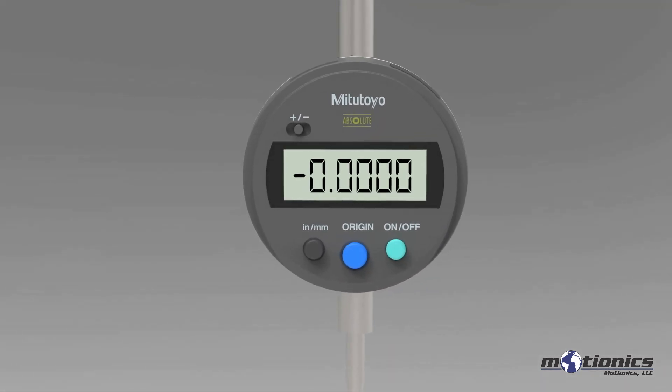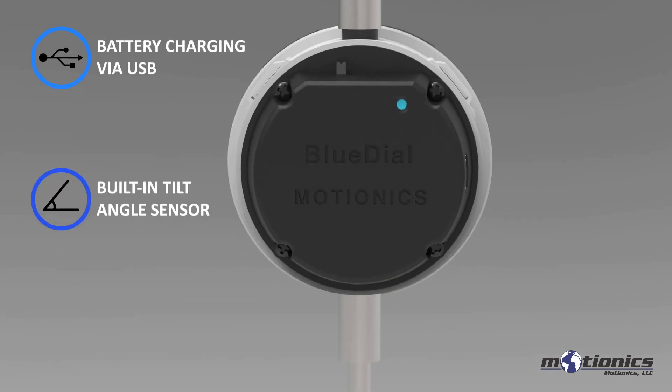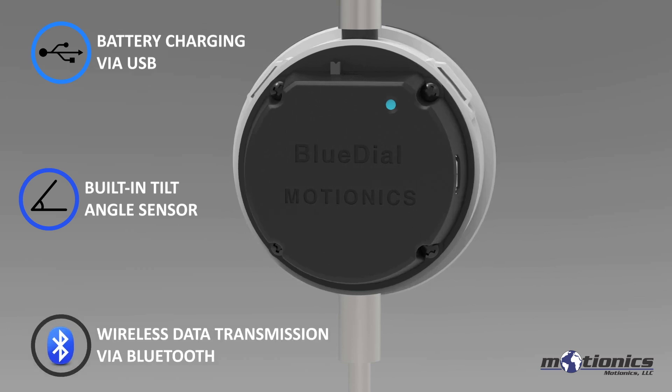It is rechargeable through a standard micro USB port. The built-in tilt angle sensor measures Crankshaft Web Rotation Angle. Measurements are transmitted wirelessly via Bluetooth.